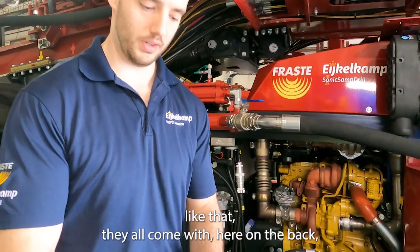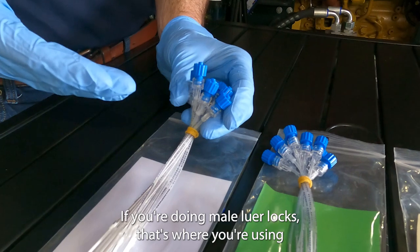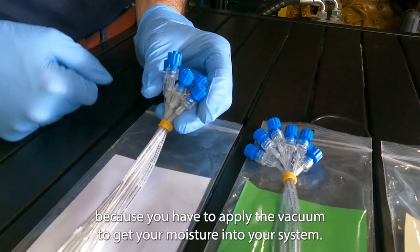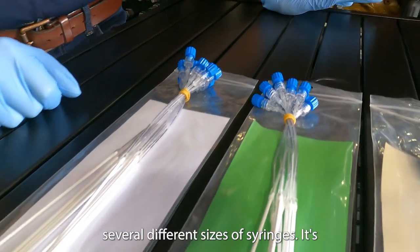They all come with luer locks on the back — either male or female. With male luer locks you use a needle and a vacuum tube because you have to apply a vacuum to get your moisture into the system. With female luer locks they come with several different sizes of syringes. Pretty standard.